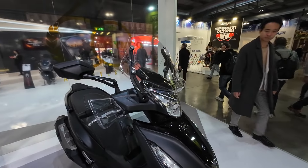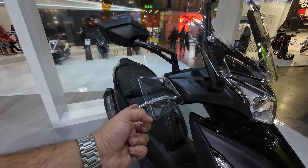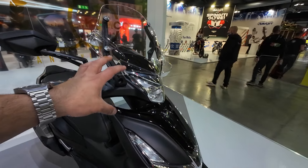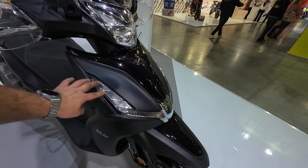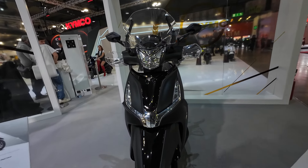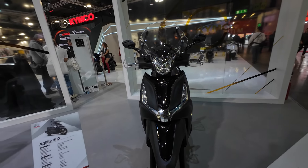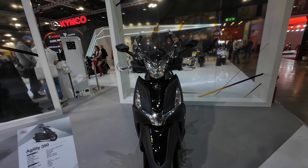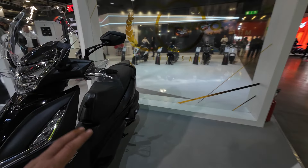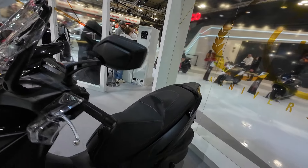As standard from the factory it comes with this interesting-style windscreen which should do a very nice job, along with integrated hand guards — I love to see these on scooters of this type. You have your LED daytime running lights right here, a very smart-looking front end with piano black and chrome. They kind of somehow go together nicely — they've extended the piano black into the fender and it looks nice. The mirrors look nice too, although they look similar — probably the same supplier, both being Taiwanese companies.